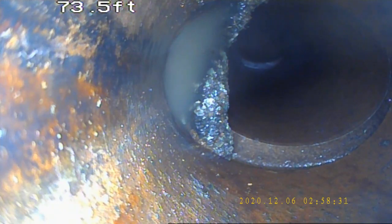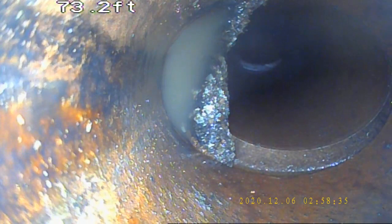What we're looking at here is an offset in 4-inch clay tile. I'm about 73 feet out from the clean out in the basement down here. Unfortunately, I cannot get my camera past this offset due to its size.